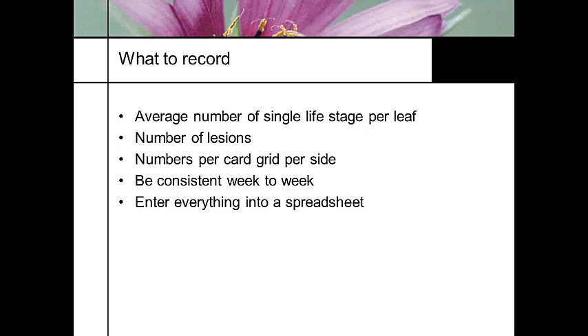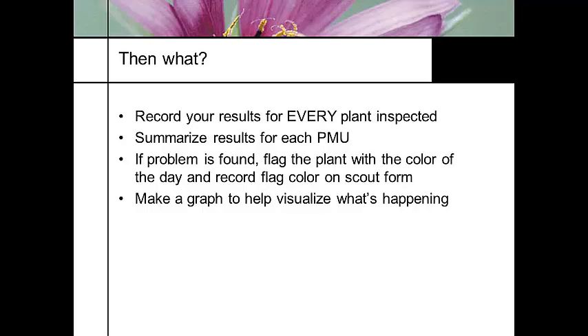Look at single life stages per leaf. If you work with whiteflies, you're going to have several different instars of the life cycle. Just seeing carcasses, or just adults but no larvae, is not enough — you need to count the stages and record that. Look at the number of lesions for diseases, look at your cards, and be consistent every week and record it. Summarize data for each pest management unit, then flag any spots and inform the pesticide applicator on the color flag and location.